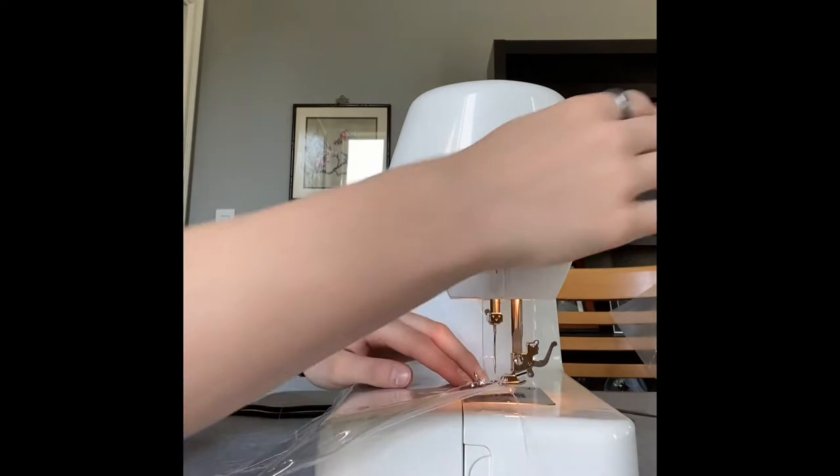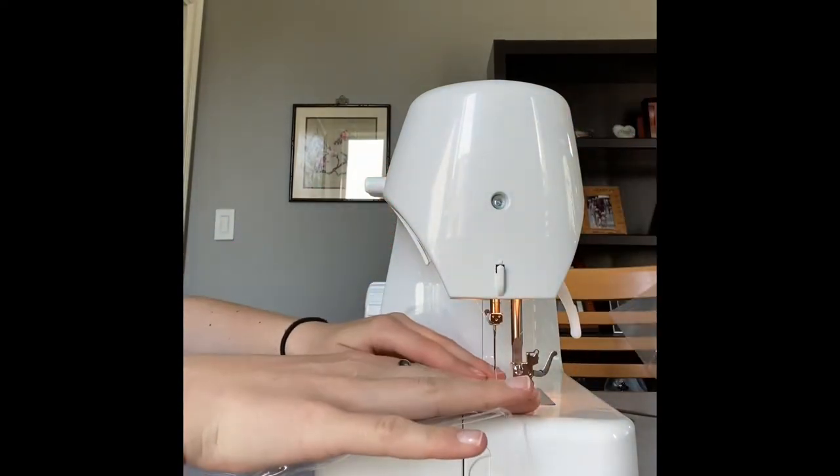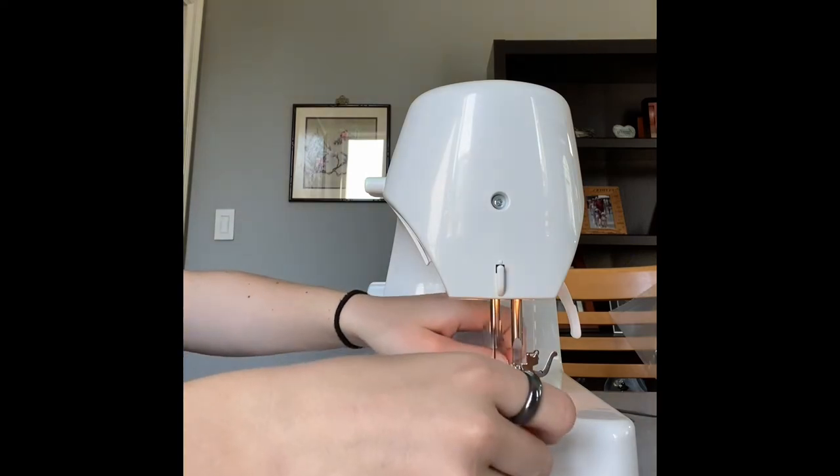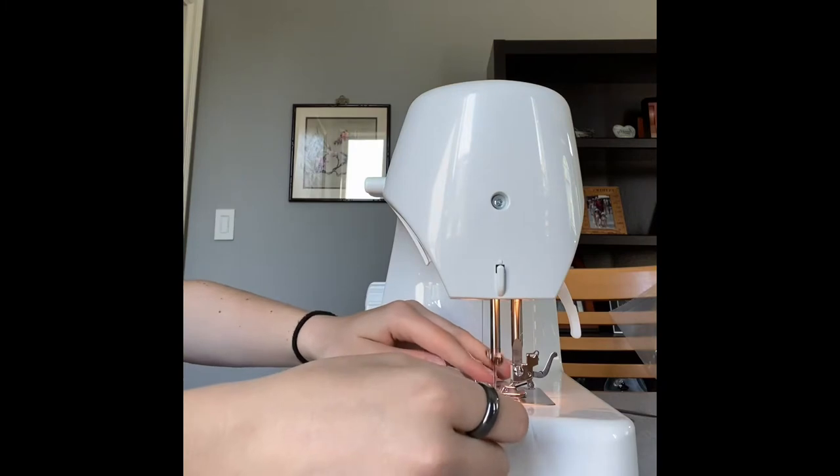I also wanted to practice on something before I started on my sail, so I got this piece of plastic and I tried a few times to see if it would work. This type of plastic that I'm trying on is very similar to the sail, so I just wanted to make sure that it wouldn't mess it up.